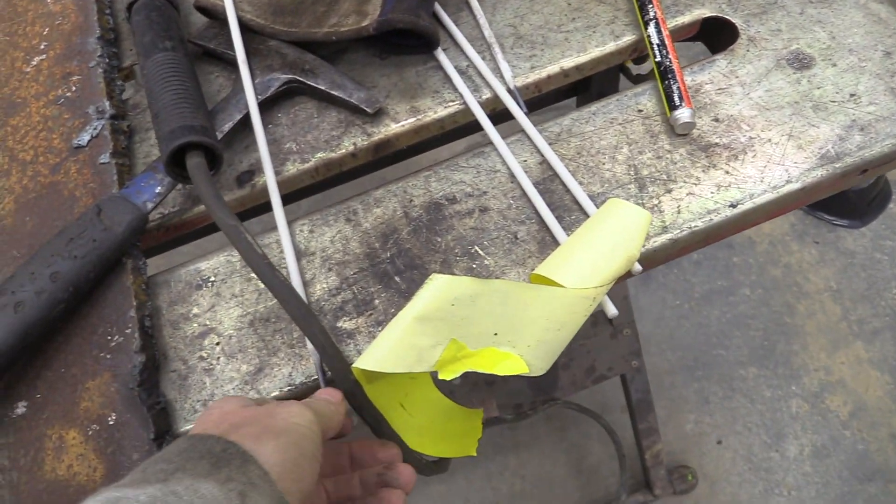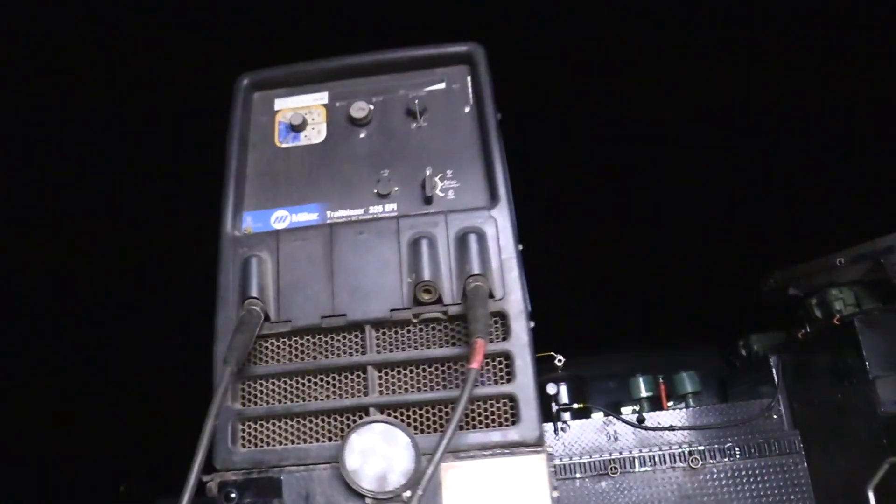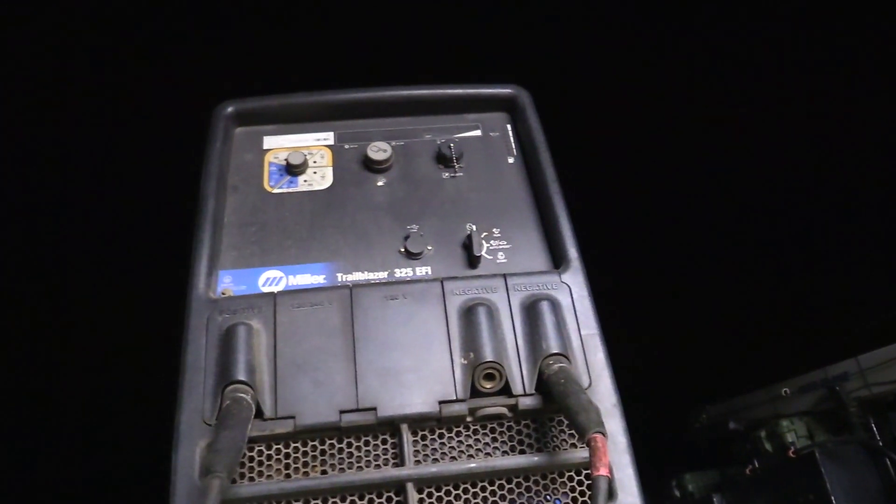We're going to run eighth inch rods off the engine drive, and we're going to have this set at 120 amps.